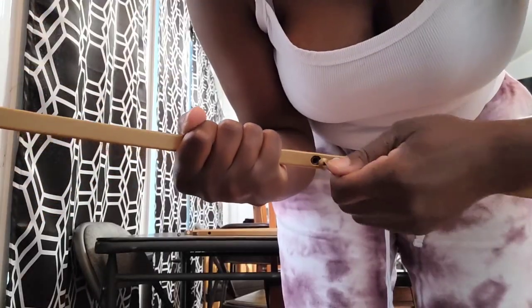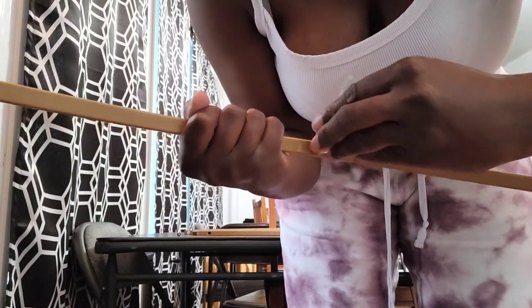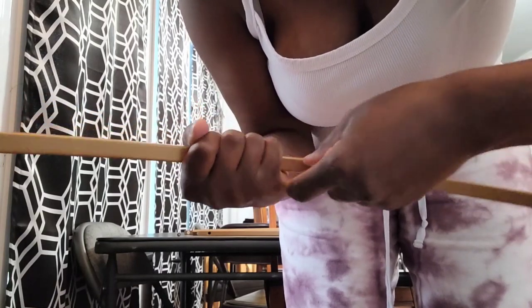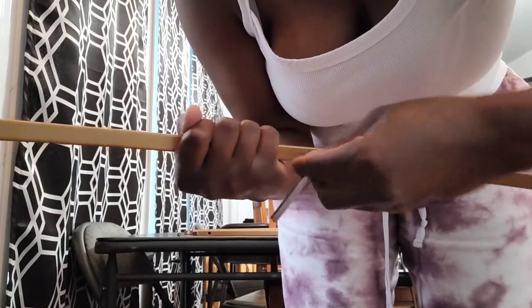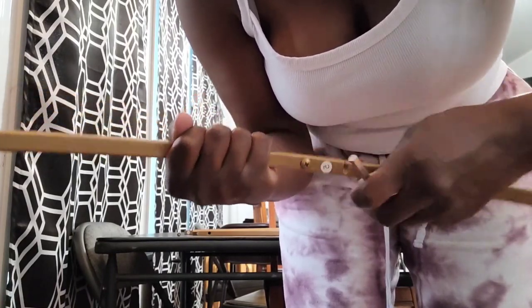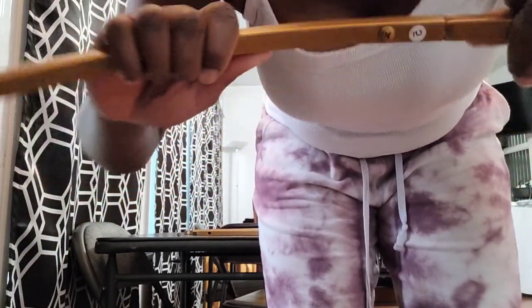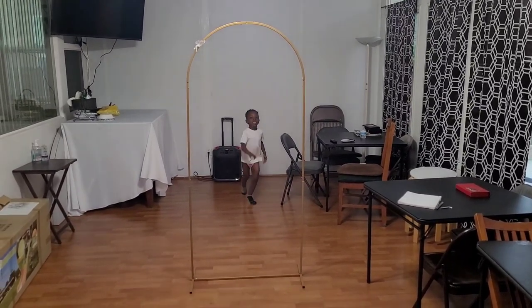The wall comes with directions and all the pieces are numbered: two pieces have number one, two have number two, two have number three, one has number four, one has number five. They tell you which ones to connect, you put the screws back on, and there's your shiera wall frame. It took me about 10 to 15 minutes to assemble.